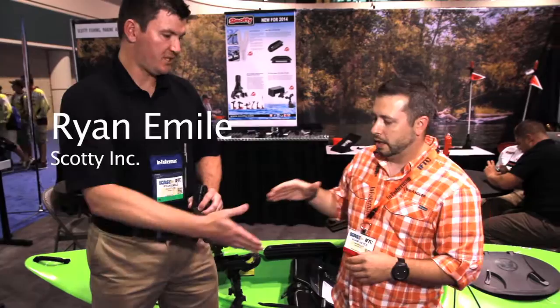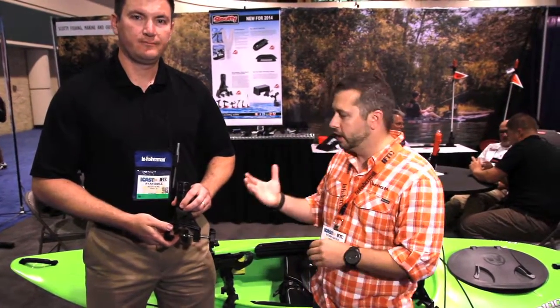Hey guys, Adam Hayes here with YakAngler.com. We're here with Ryan from Scotty. Nice to meet you, Adam. Thank you. They've got a new product that they're showcasing this week. Ryan, tell us a little bit about it, man.